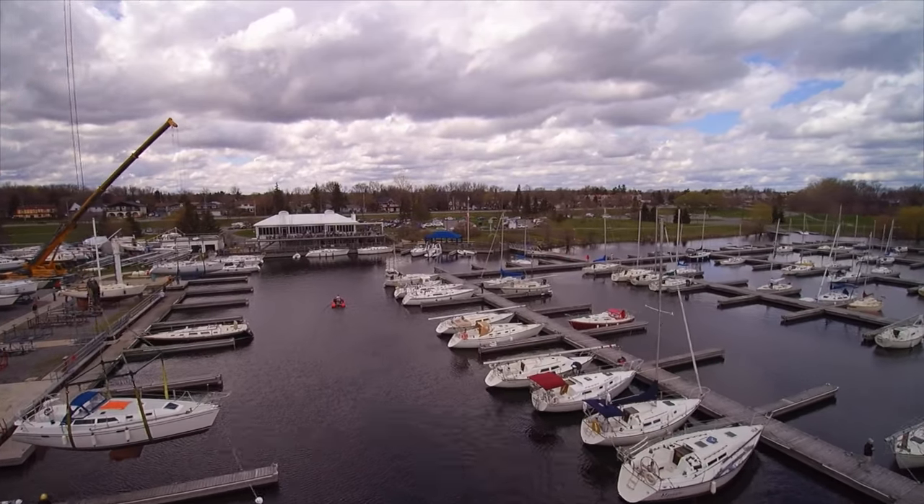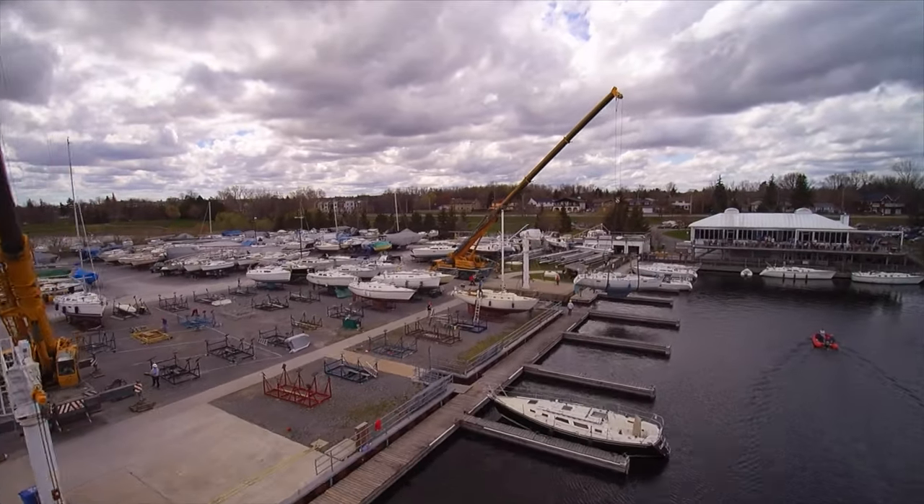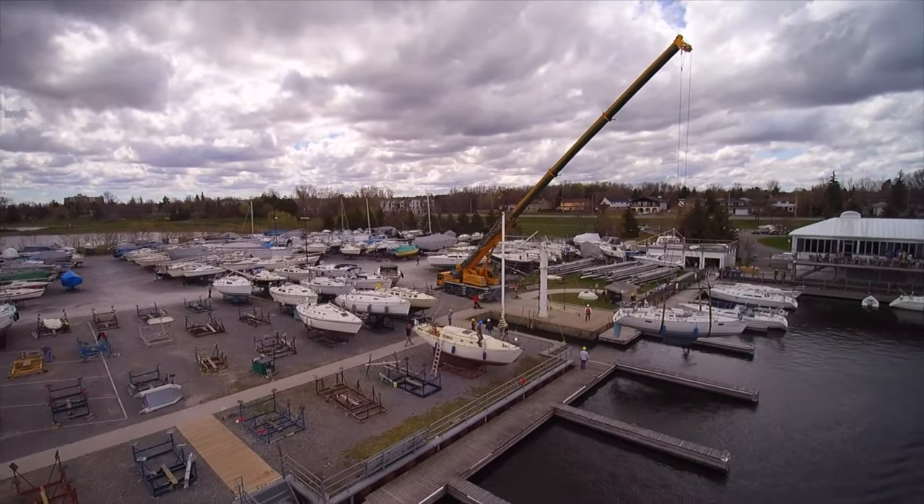Don't worry, this is not going to be a boring episode where you watch me polish my boat. It's all going to be time-lapse and drone videos, so stay tuned.